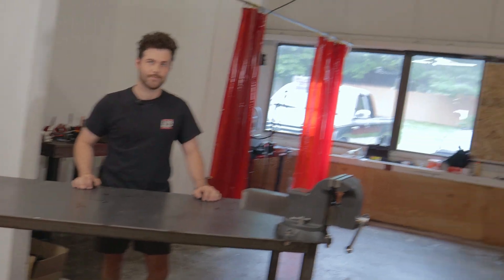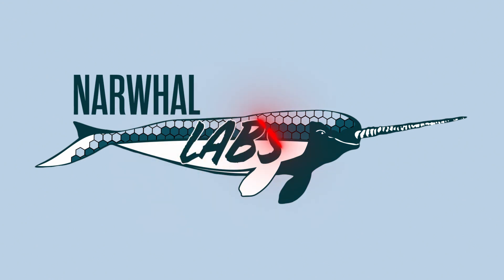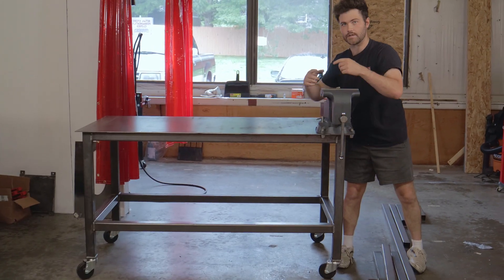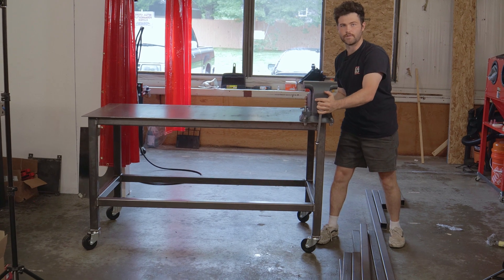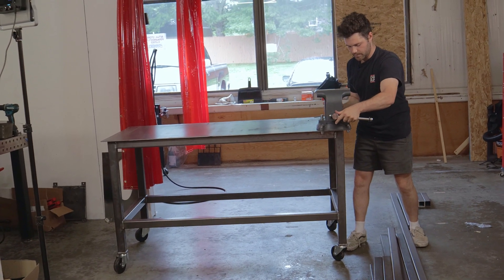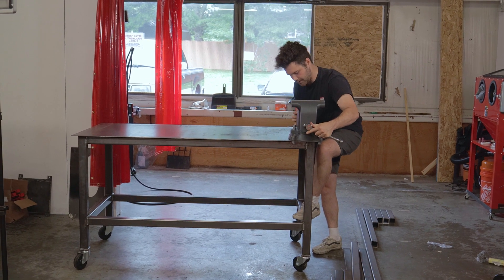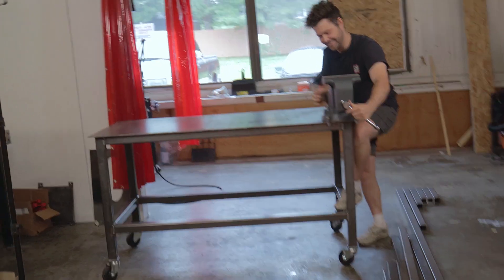I don't really understand what's going on in here. Is it just like curved cast parts in the casting? There's probably like slots. It's so loose though. What's going on?